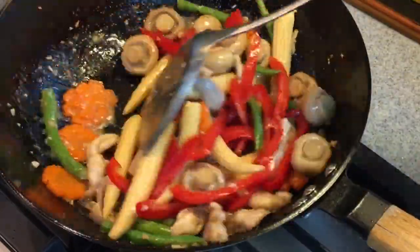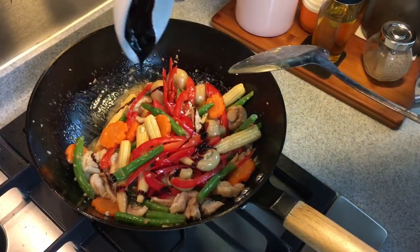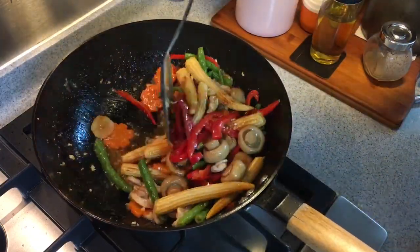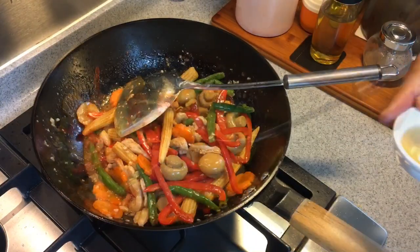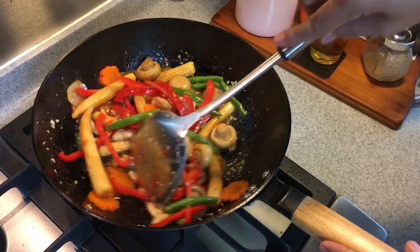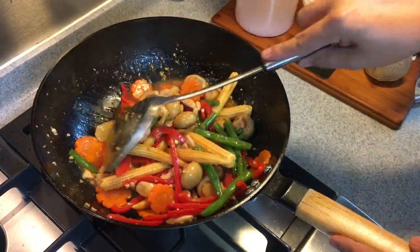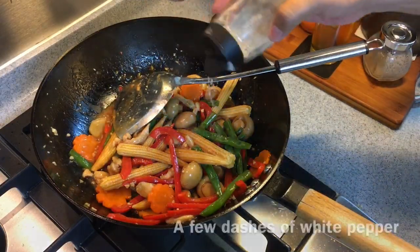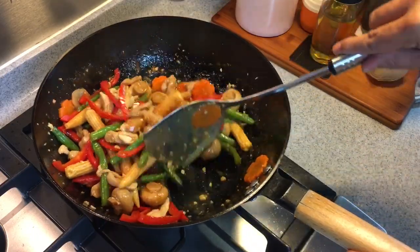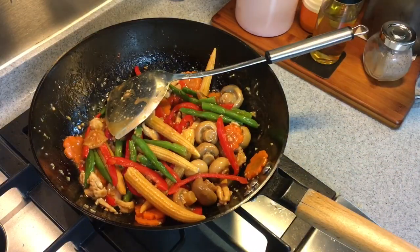I'm going to add a little bit of color into this dish — one tablespoon of dark soy sauce. Look at how beautiful and vibrant the color is. Chinese cooking wine, Shaoxing wine — I'm using one tablespoon, just pour it in by the side. Almost ready to dish out. A little bit of pepper to enhance the taste. And just before dishing out, we're going to add in one tablespoon of sesame oil.